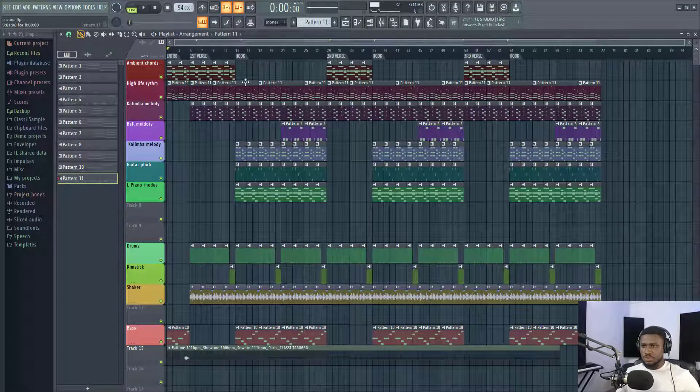Alright, so we're going to listen to this beat first. I'm going to break it all apart. So let's listen.